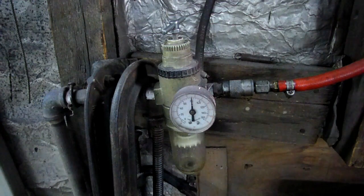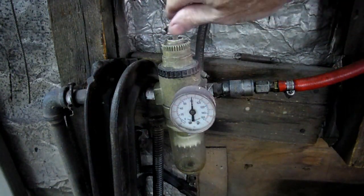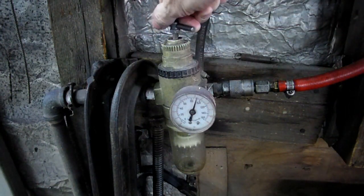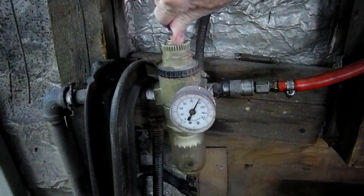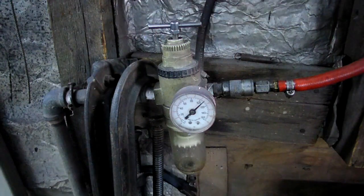We're going to be using 100 psi at the tester, so the first thing we have to do is go over to the regulator on our feed line and we want to go ten pounds over that, so we'll turn it up to 110 pounds right there.